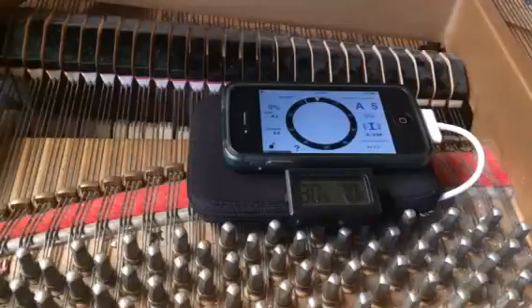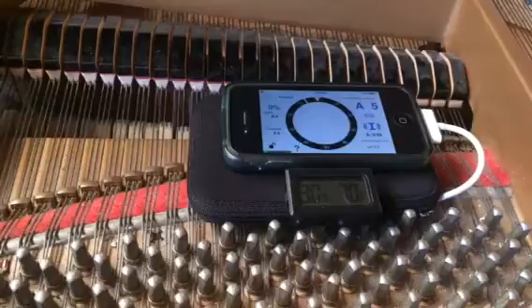This is Verituner Basics Part 3 and I'm at a real piano now. Things are going to get a little bit more complicated as I do more things at once, because that's how it works best.